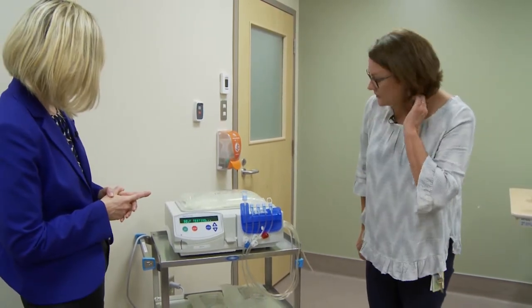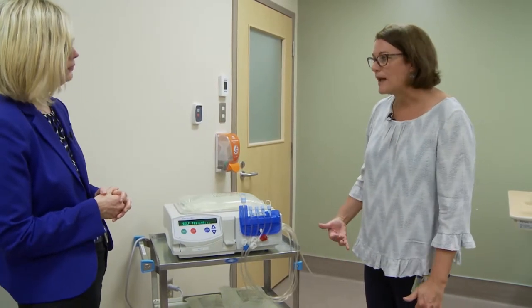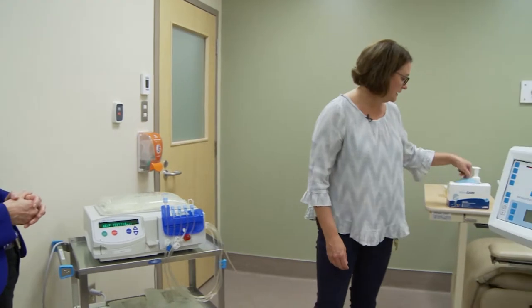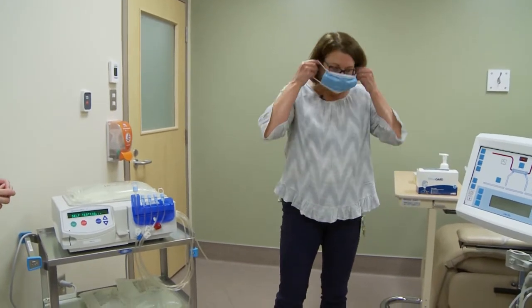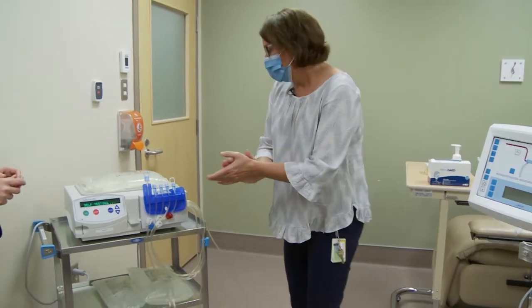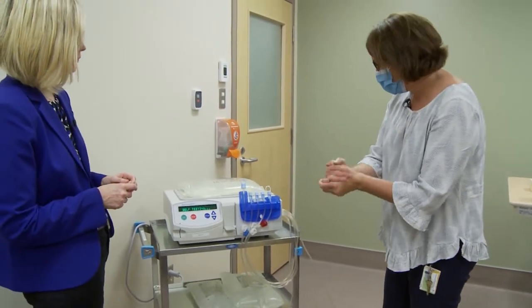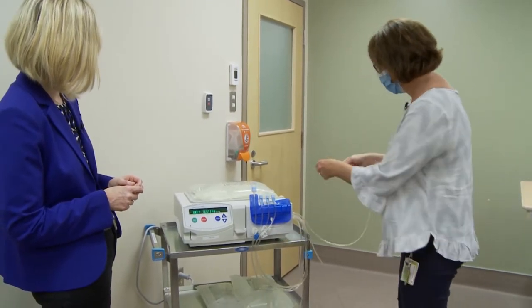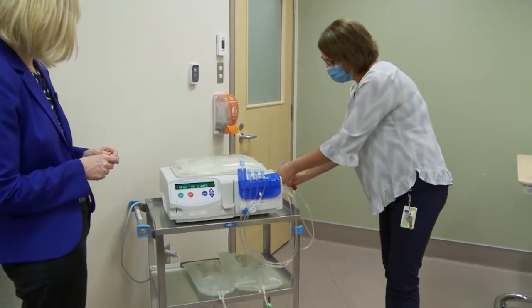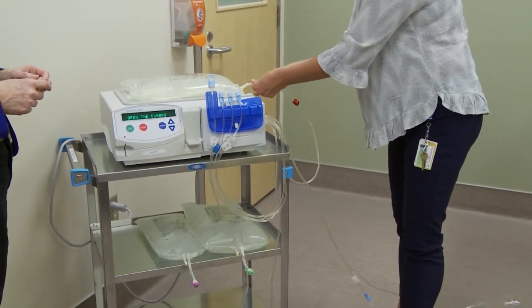The next thing we're going to do is have somebody wash their hands and put a mask on, because we're going to be connecting the bags and we like to do that cleanly. Hand washing is very important. Once it's done its self-test, it's going to ask me to connect up all the bags — we just take the ends off and connect the lines to the bags.